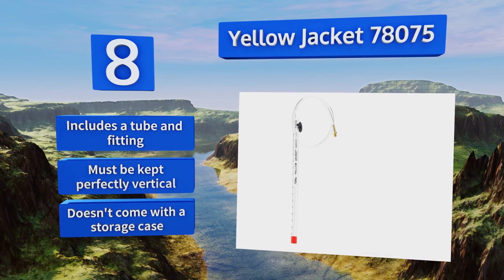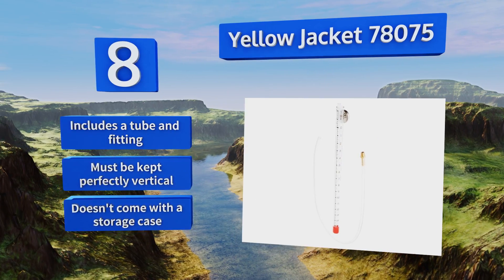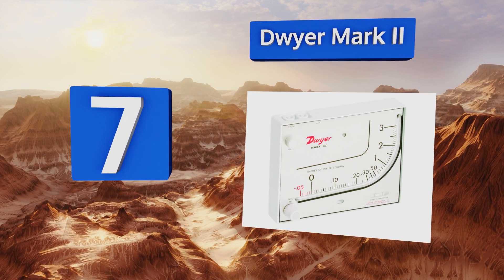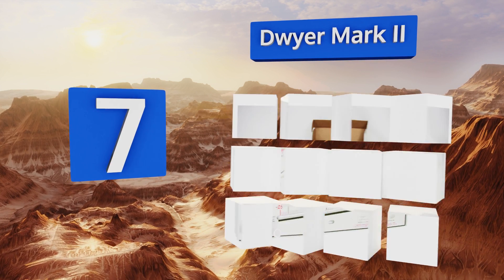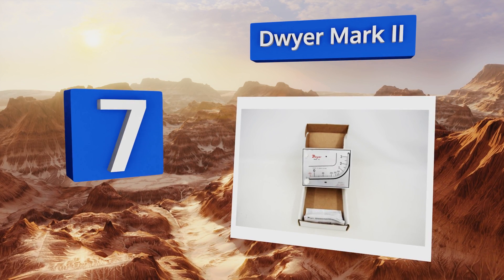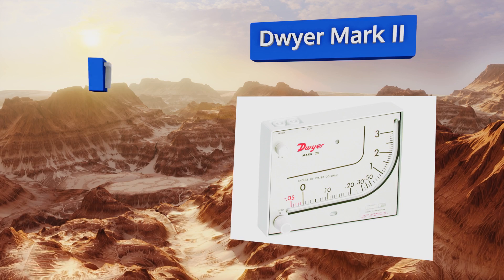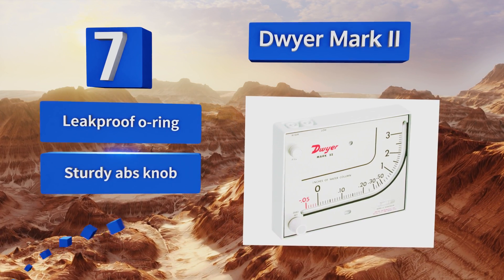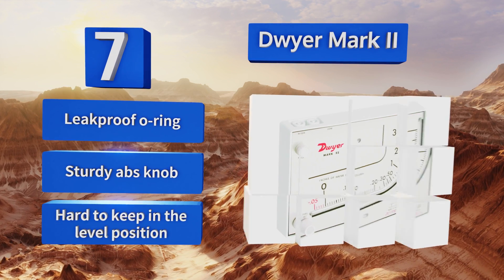However, it must be kept perfectly vertical and it doesn't come with a storage case. At number seven, the Dwyer Mark II is an inclined vertical scale model for use in air velocity and air filter performance applications. Its red gauge fluid is freeze-proof and characterized by a low evaporation rate, making it particularly useful for measurements in cold environments.